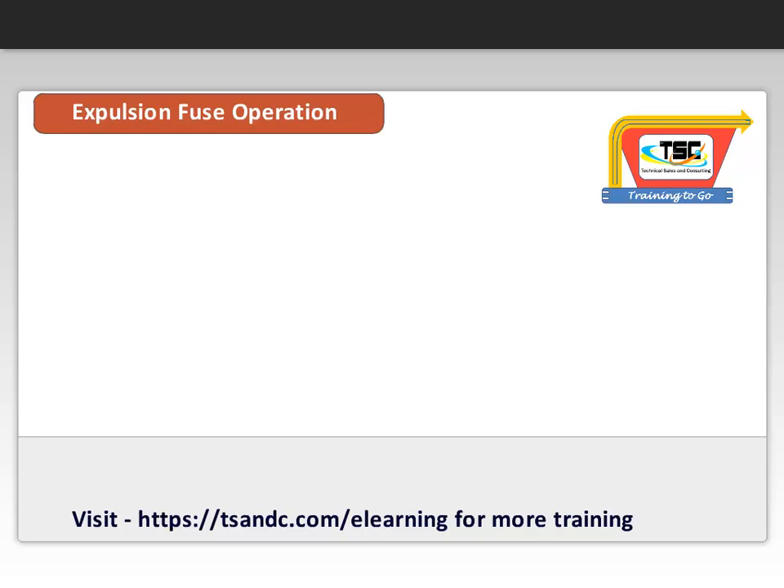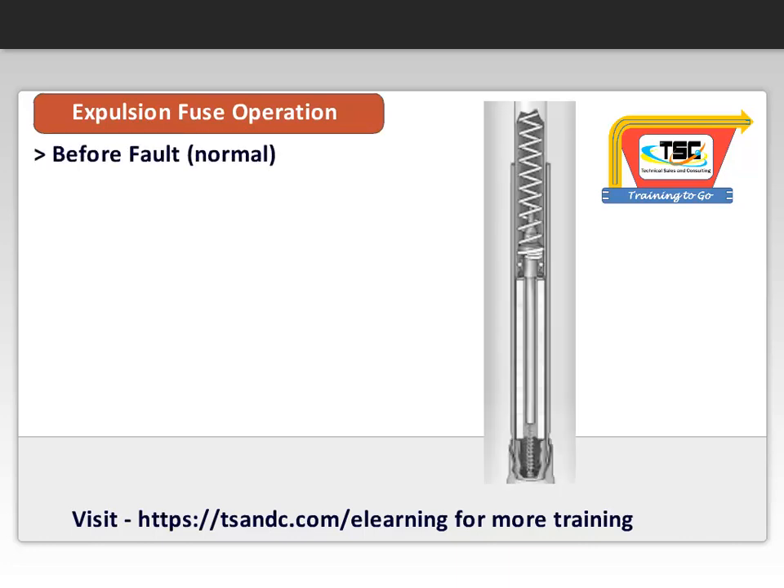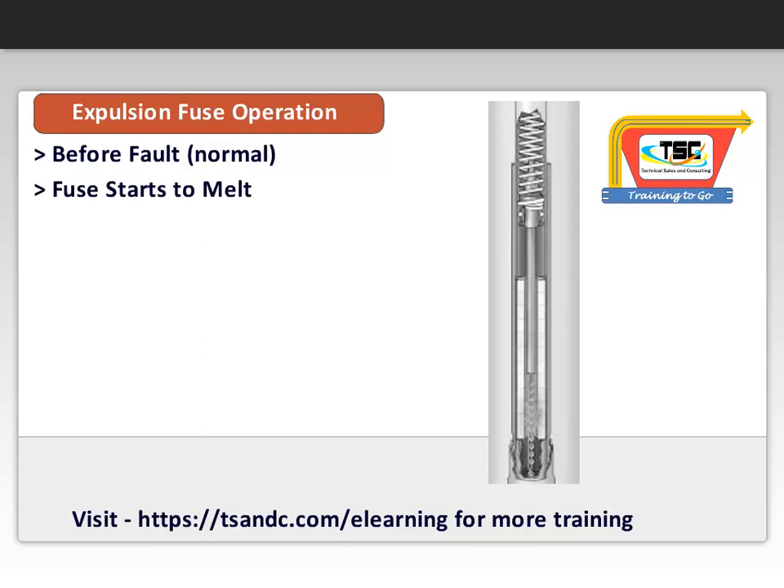It is important to understand how the expulsion fuse operates. This is a cutaway of the fuse in a normal position. As the fuse element melts inside the refill, an arc is introduced and elongated.